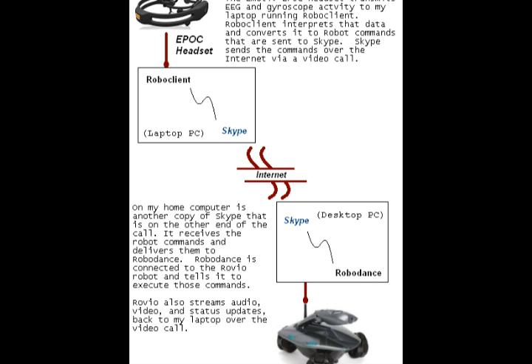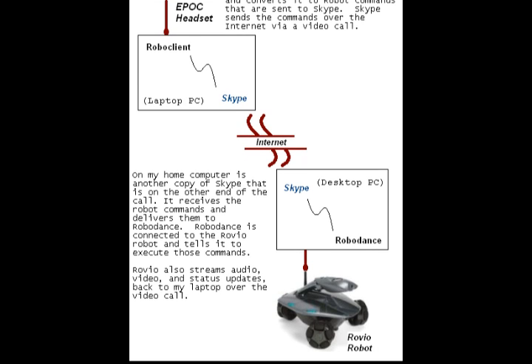Also on my home computer, which is acting as a server, is another free program called RoboDance. RoboDance has an active connection with Rovio and sends the robot commands to Rovio, which makes the robot move. All the while, Rovio is actively streaming audio and video and sending status updates back to my laptop over the Skype video call. The entire process runs seamlessly in the background as part of a remote session.